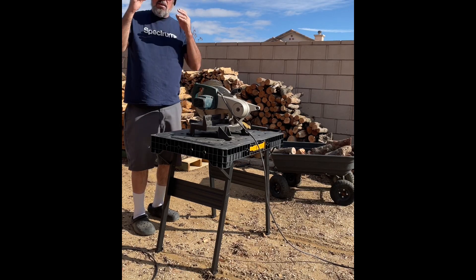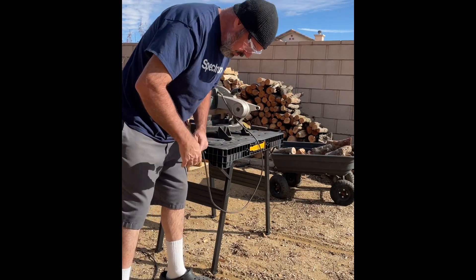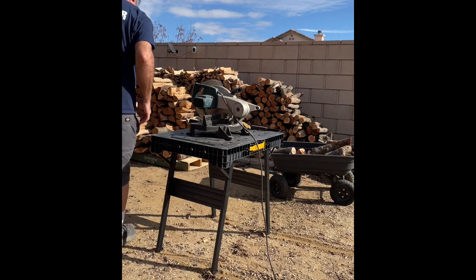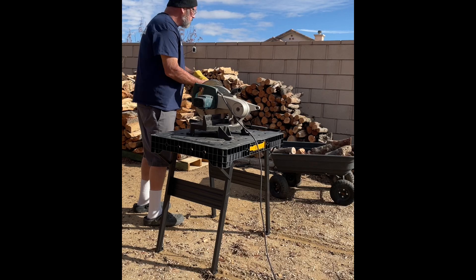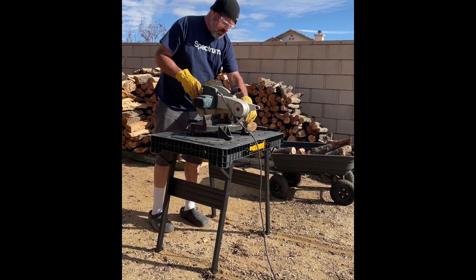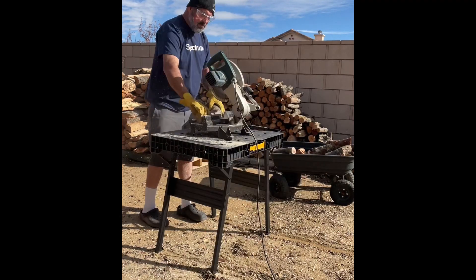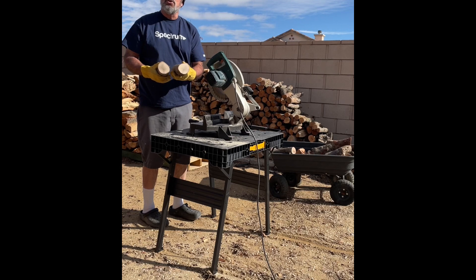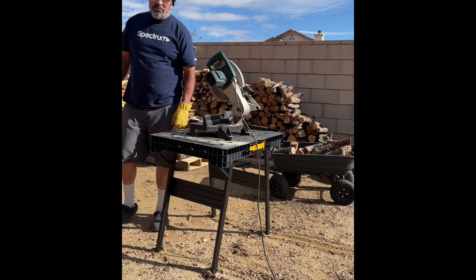Okay, put on the safety glasses and the gloves. Plug in the saw. Put on the gloves. Grab a piece of wood. See how it does. New blade cuts like a dream — totally worth $25. Okay, that's how I make them smaller.